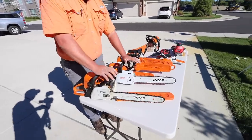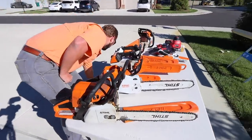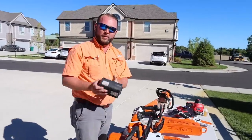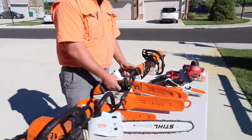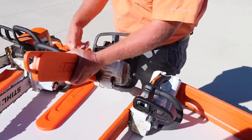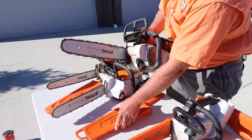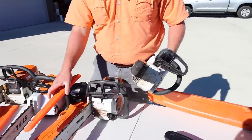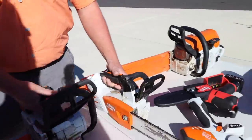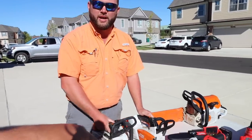With the battery saw, there are things you have to think about because you also have to incorporate a battery that goes with it. I also brought our top handle equivalents — the MS-201 TCM, a tried-and-true awesome top handle chainsaw, and then the MS-161T battery top handle. Did I see that debuted at GIE last year? Yes. That looks familiar — yours is dirtier than my stuff though. Yeah, I just got these back from demos for some tree guys.